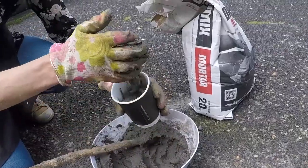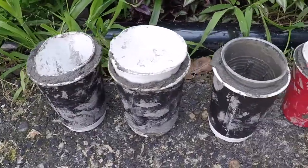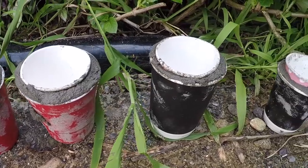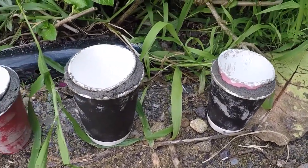Keep doing that until you've used up all your mixture. I then leave the pots to dry for about three days, and I always do more pots than I need because you often find that some of them crack.